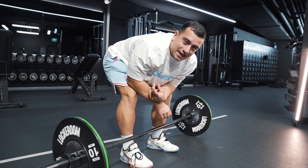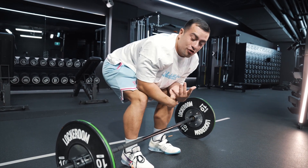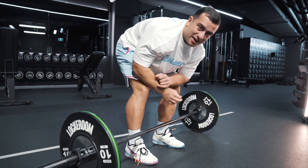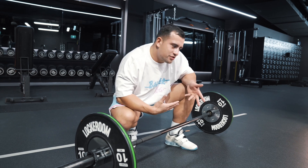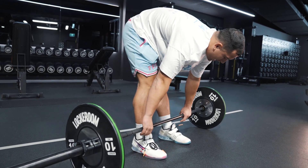Hook grip is so important when you're doing Olympic weightlifting. If you're not using hook grip, it's going to make it very difficult to keep your arms relaxed in the lift, which is a common reason why people early arm bend or take too much of the weight in the upper body, and in turn slow into the receiving position.